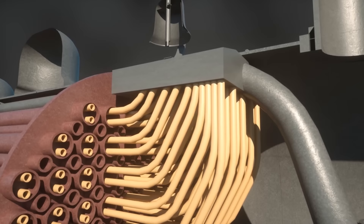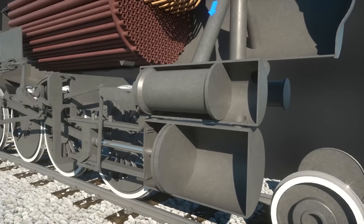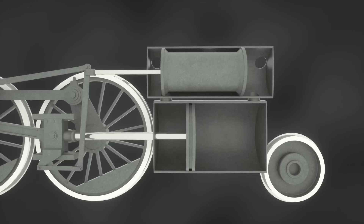The superheated steam then makes its way to the pistons. Both sides of the locomotive contain a system of two pistons: a valve, which controls the flow of steam, and the main piston, which generates the motion of the vehicle.